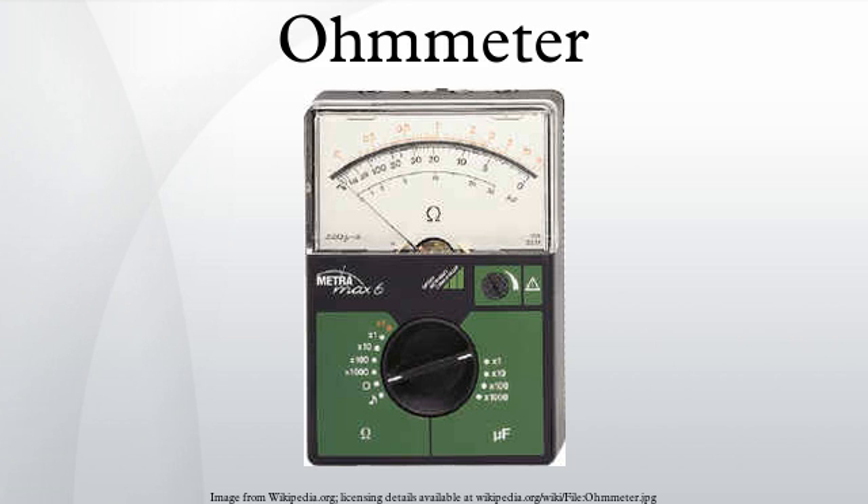A more accurate type of ohmmeter has an electronic circuit that passes a constant current through the resistance, and another circuit that measures the voltage across the resistance. According to the following equation, derived from Ohm's law, the value of the resistance is given by R = V / I.